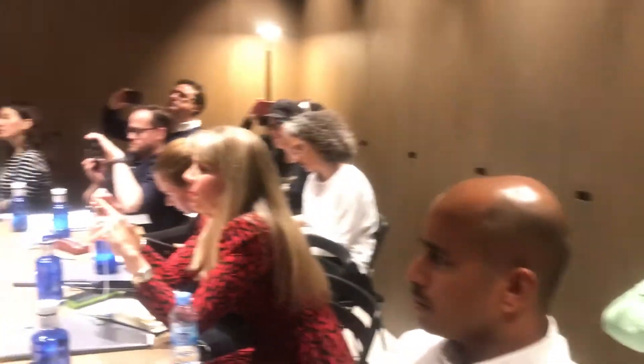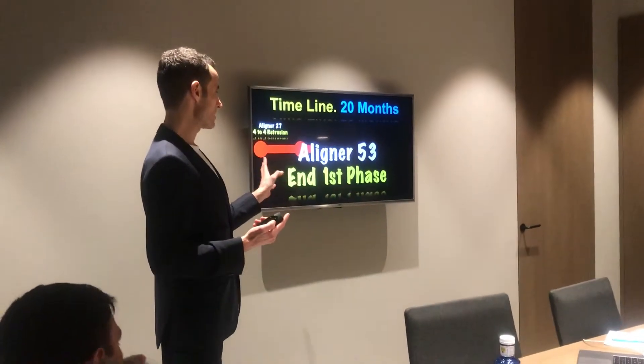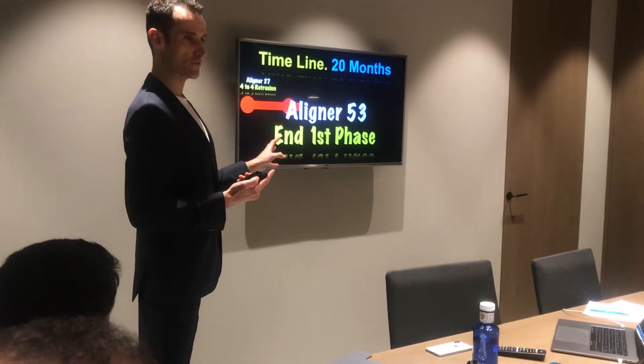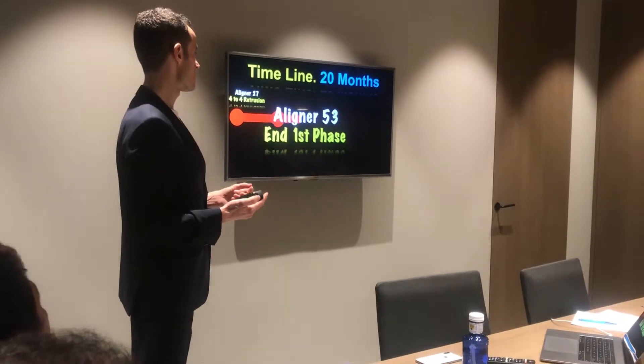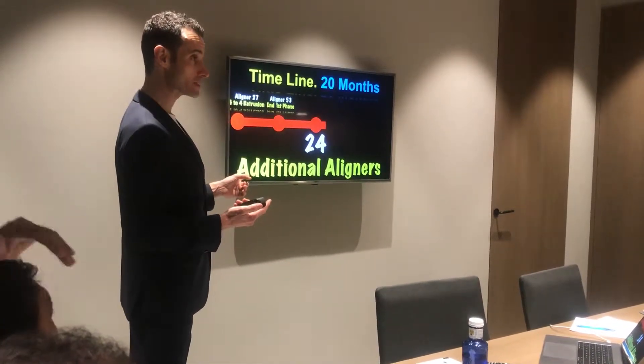Is that a general protocol or is it specific to this case? No, in this case it's what I did. In Align A27 is when I start doing the intrusion, retrusion and linguotor from 4 to 4. At Align A53 I end the first phase. Then 24 more aligners — the second phase.